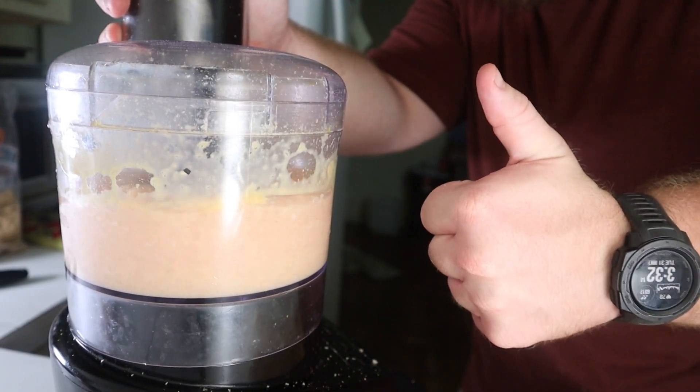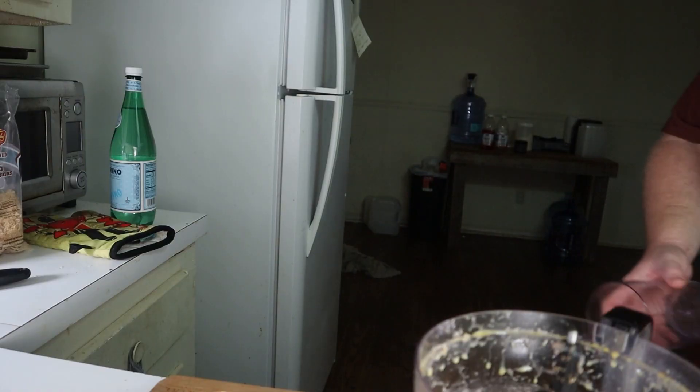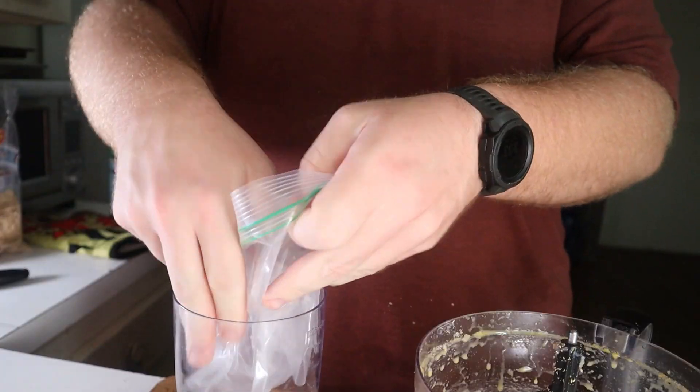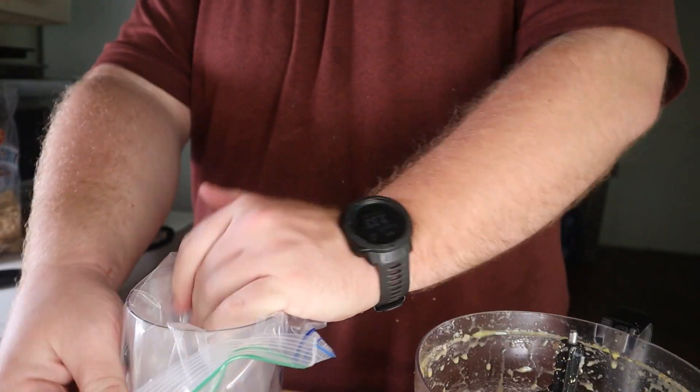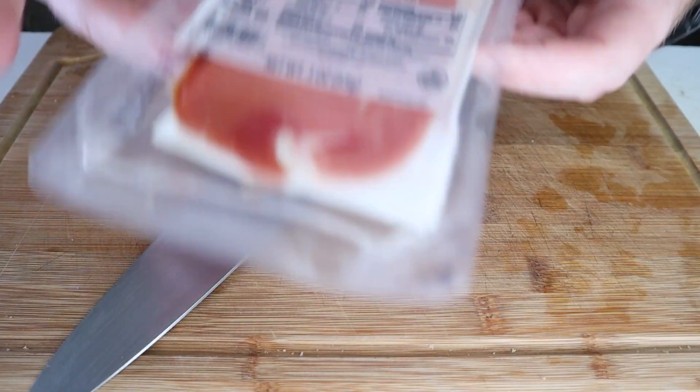Blend this on low for about one minute. Place a gallon Ziploc bag into a cup and scoop in your noodle mixture. Refrigerate this while we prep some prosciutto.